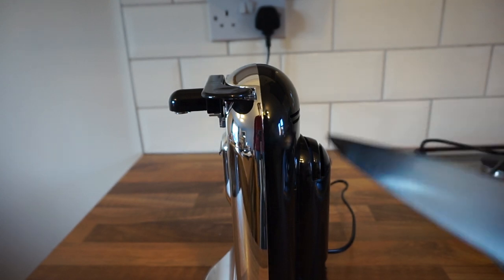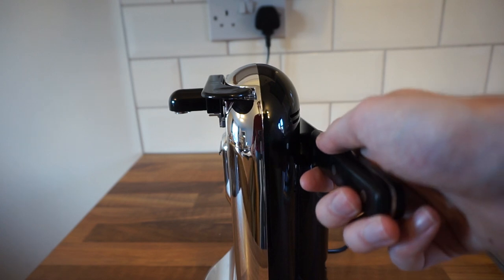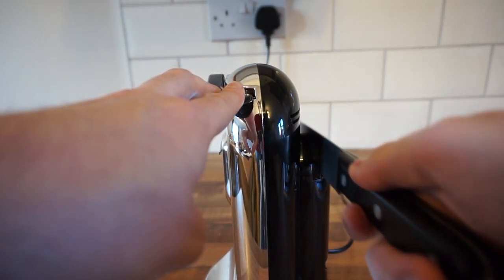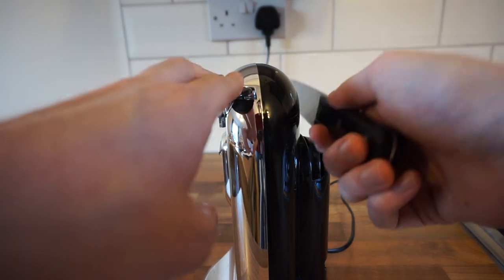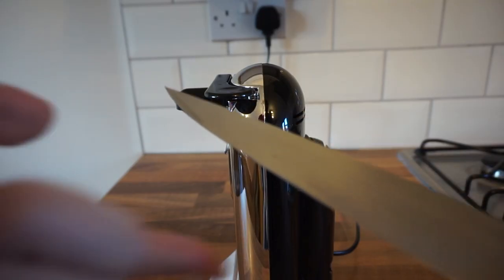It also has a knife sharpener on the back — there are two slots, one for each side of the knife. All you do is insert the knife and pull it through. There we have a nice sharp knife.